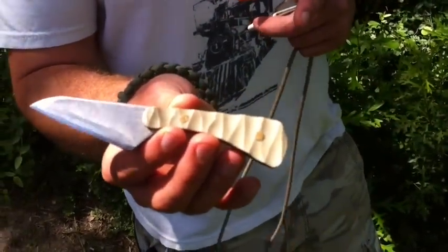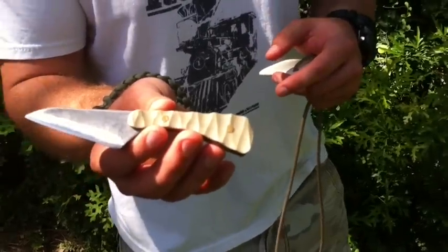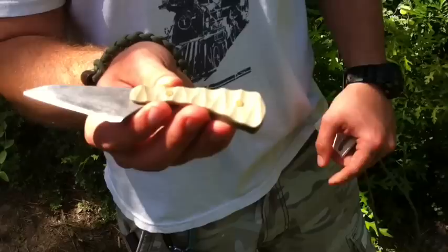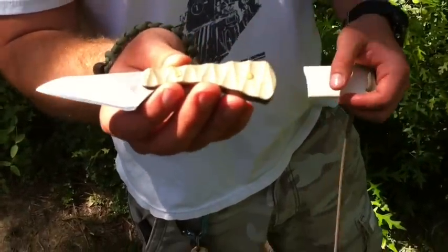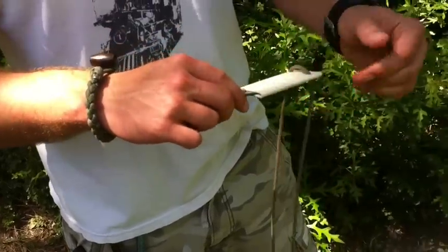Expect to see more handmade knife videos — I have some other projects I'm working on. I just ordered some more G10 and I got some mosaic pins coming in. So if you're into handmade knives as a hobby, just watch out for my next videos coming up in the next few weeks or so.